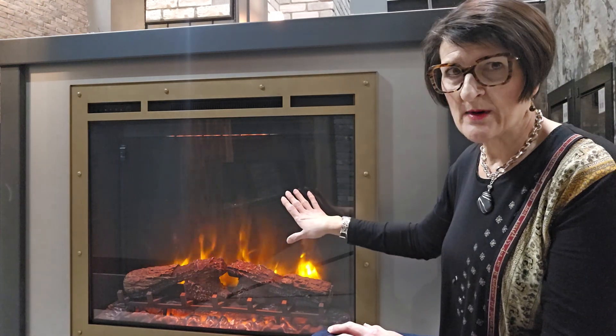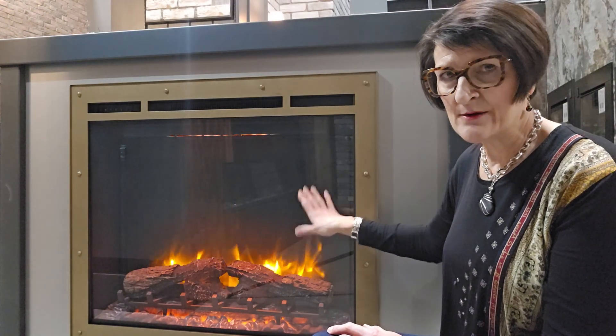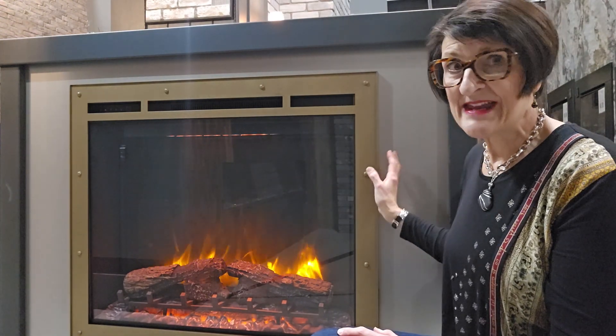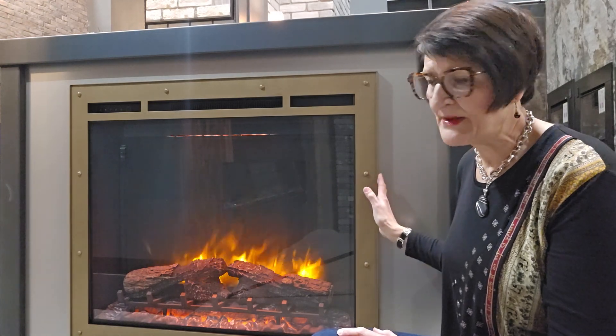In this case, we're showing a Napoleon Element in the 36-inch size. We let Stoll Industries know that's what we want to put the reface on, and they map it out exactly to the specifications for this fireplace.